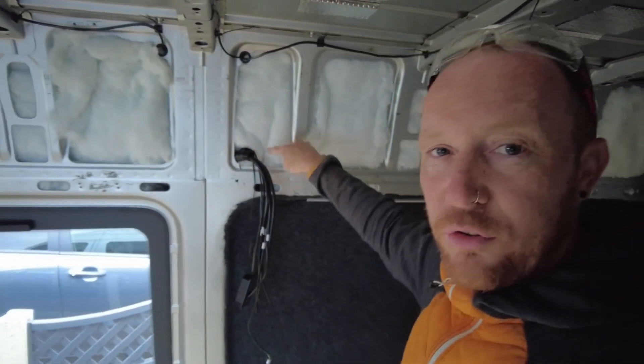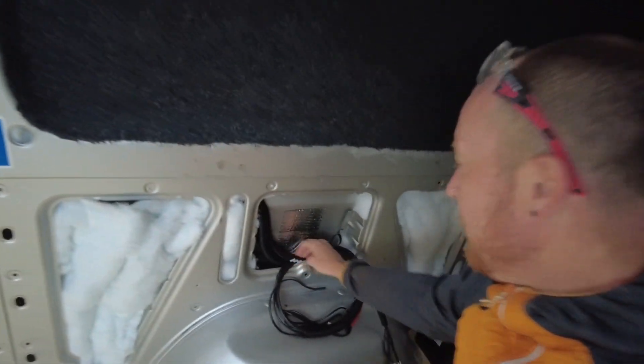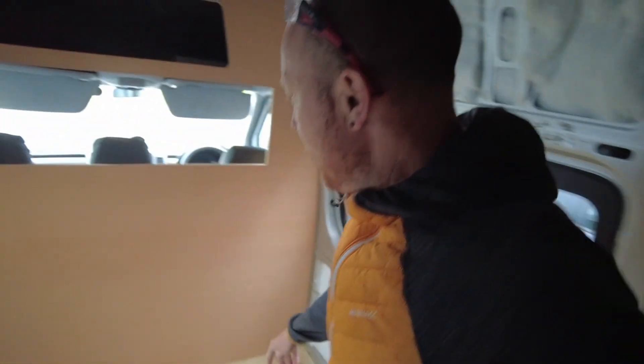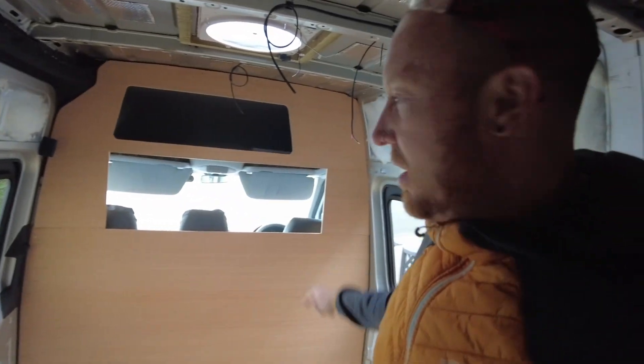We're going to have all the switches in a cupboard right here at about head height, which I think is quite good. All the wiring is fed through all the way down and coming out at the back, going to two batteries. The bulkhead at the front is going to have a front kitchen along it with some little tiles and things, but that's going to be carpeted and then tiled in afterwards.